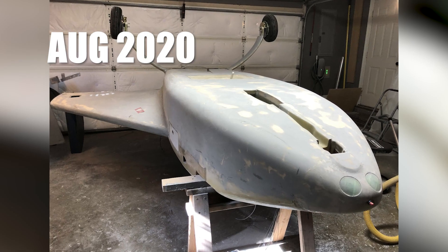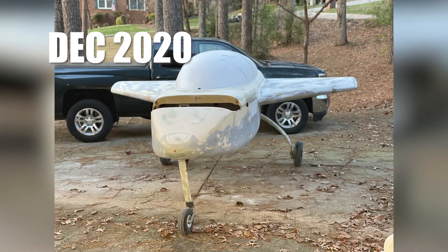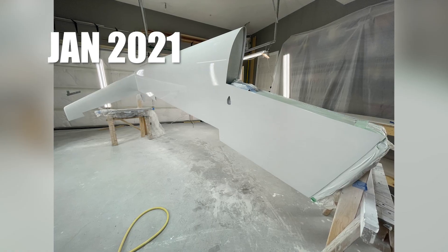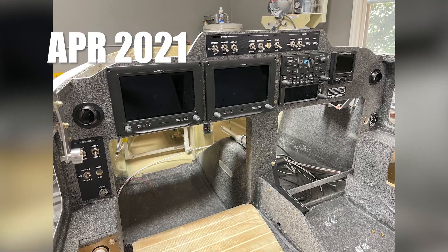Fill, sand, fill, sand, fill, sand, fill, sand, fill, sand, fill, sand. Rough in the instruments. Fill, sand. Paint the wings and get them out of the shop so I can start working on the fuselage. Fill, sand. Paint the fuselage. Wire up the instruments.